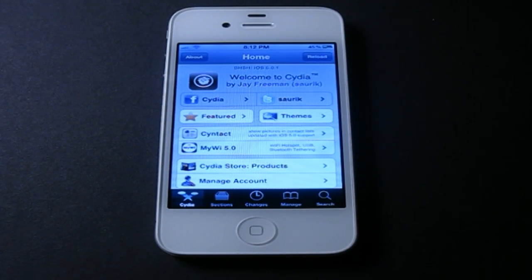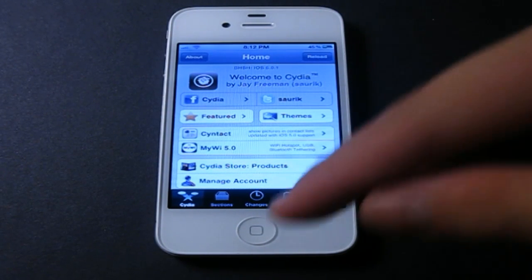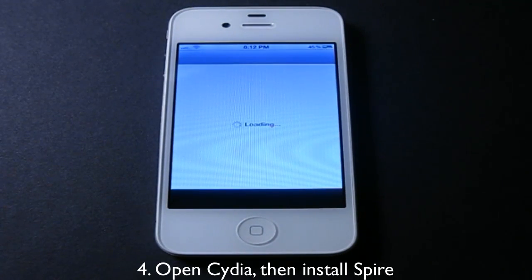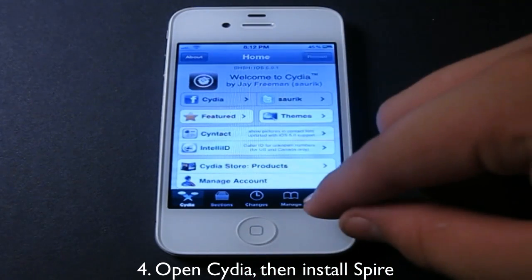After you pay for the activation, jailbreak your device. If you're scared about jailbreaking or you don't know how to, I will have links in the description. If you have an iPad 2, there will also be a link in the description for that. Jailbreaking is not as bad as it seems — it's really easy and there's very little that can go wrong. After you're jailbroken, go to Cydia and install one tweak which actually ports Siri to your device.